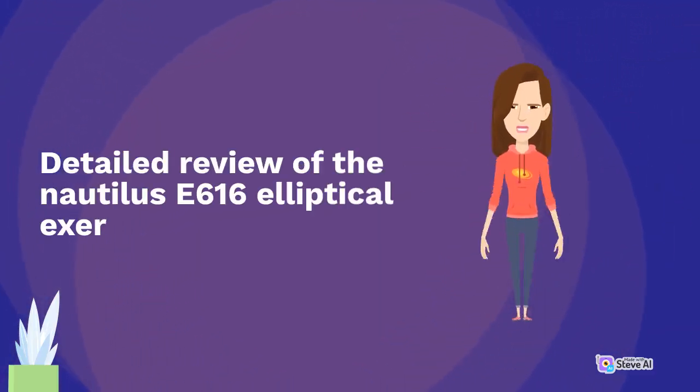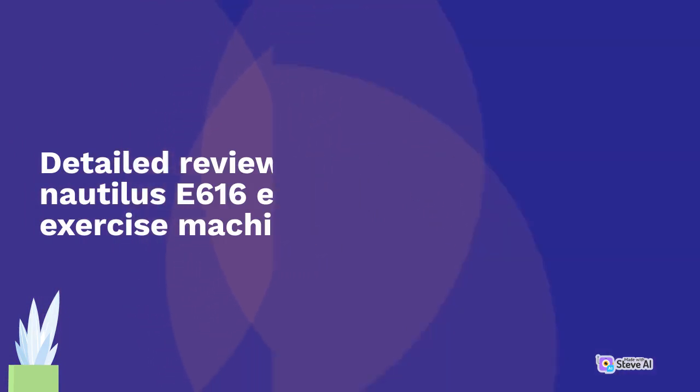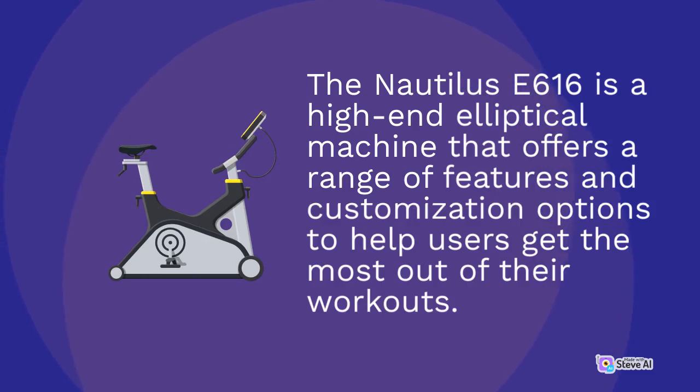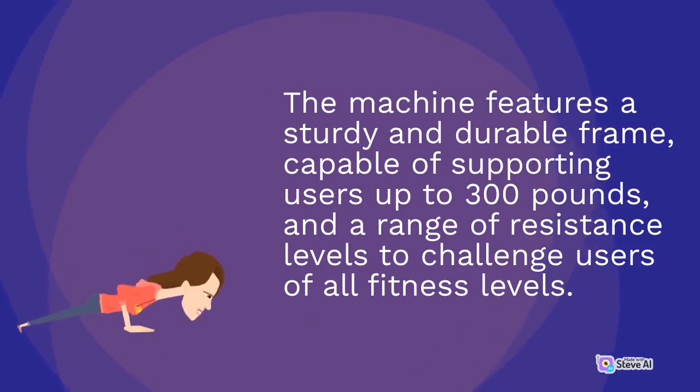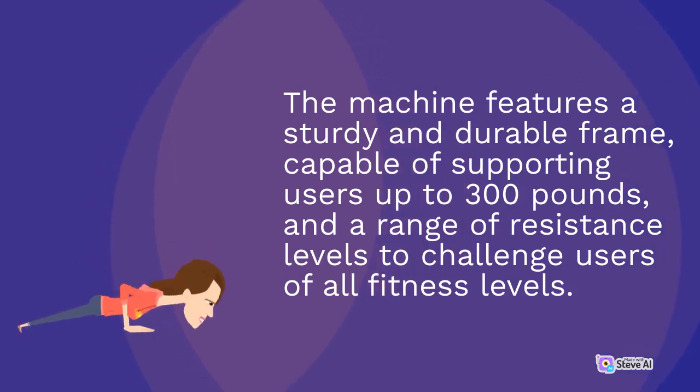Detailed review of the Nautilus E616 elliptical exercise machine. The Nautilus E616 is a high-end elliptical machine that offers a range of features and customization options to help users get the most out of their workouts. The machine features a sturdy and durable frame, capable of supporting users up to 300 pounds, and a range of resistance levels to challenge users of all fitness levels.